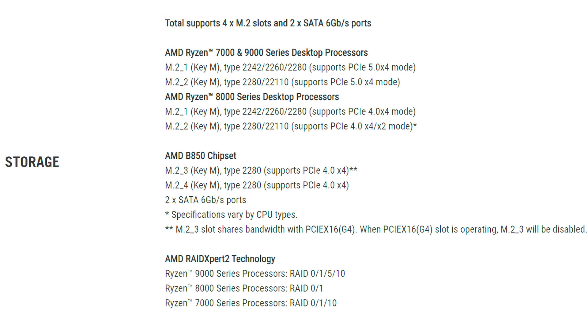It does finally have something interesting when we look at the storage. It has the expected four M.2 slots, however two of them are actually Gen 5 — pretty impressive for this chipset — with the other two being Gen 4. Keep in mind that the third M.2 slot and the second PCIe slot share bandwidth, so if you add in another PCIe card, you're going to be losing out on that one M.2 slot.